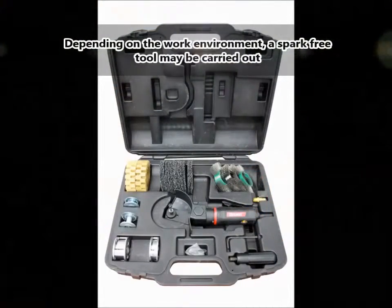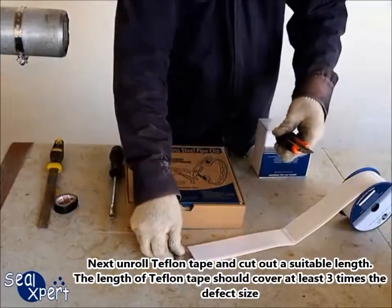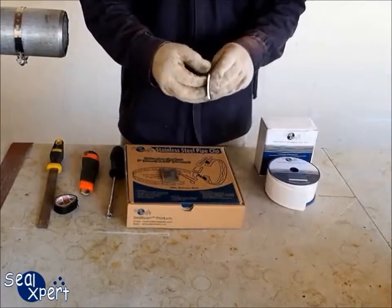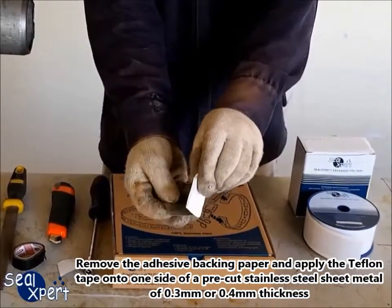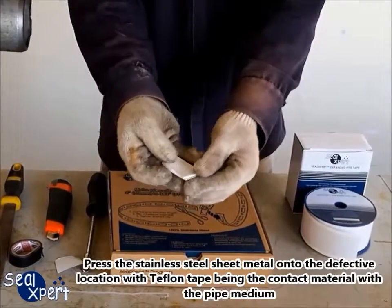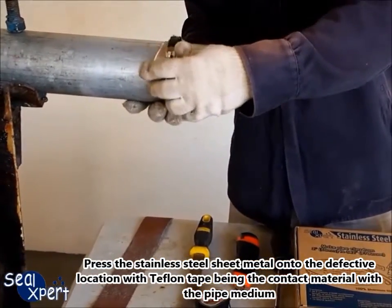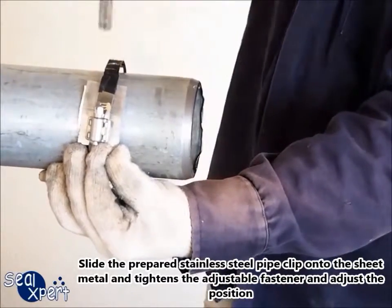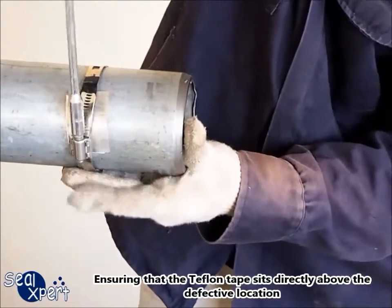Depending on the work environment, a spark-free tool may be required. Next, unroll the Teflon tape and cut out a suitable length. The length of the Teflon tape should cover at least three times the defect size. Remove the adhesive backing paper and apply the Teflon tape onto one side of a pre-cut stainless steel sheet metal of 0.3 mm or 0.4 mm thick. Press the stainless steel sheet metal onto the defective location with the Teflon tape being the contact material with the pipe medium. Slide the prepared stainless steel pipe clip onto the sheet metal and tighten the adjustable fastener, ensuring that the Teflon tape sits directly above the defective location.